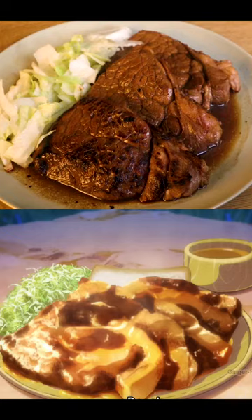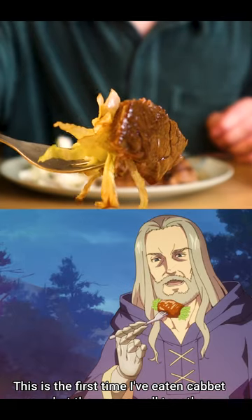And that's it, anime-style steak from Campfire Cooking. I hope you enjoyed.